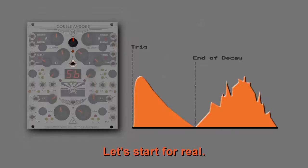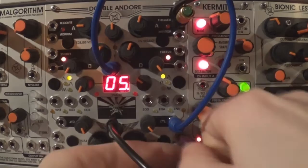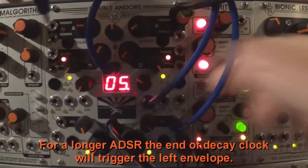Let's start for real: the mix envelope will go to the right VCA control input and the right envelope will be the first to be triggered. For a longer ADSR, the end-of-decay clock will trigger the left envelope.